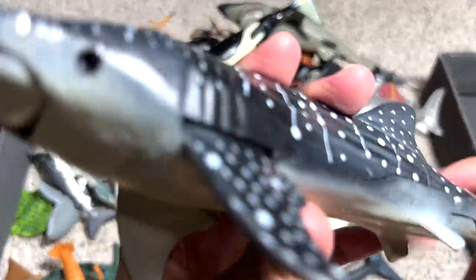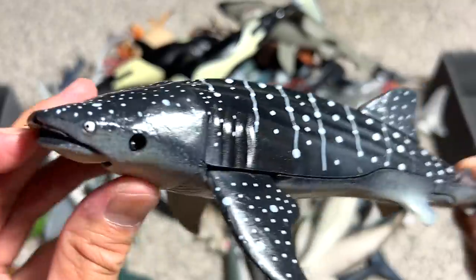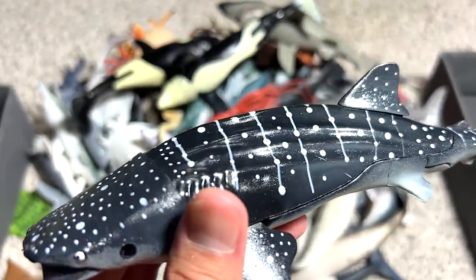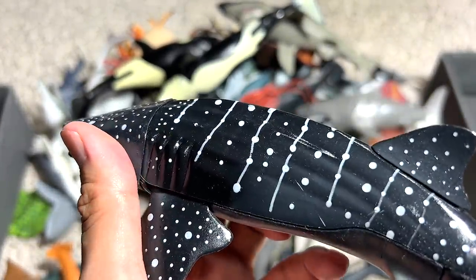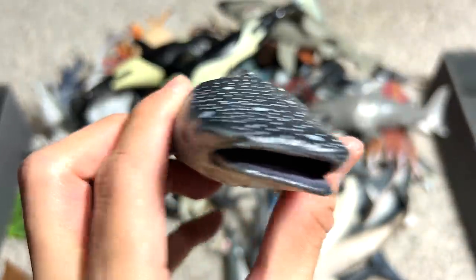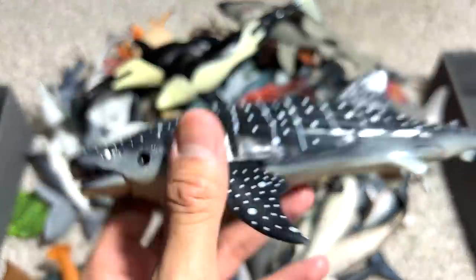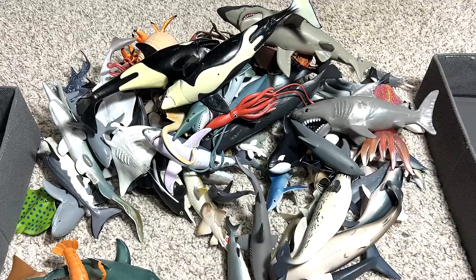Next, we have a whale shark. This is also a filter feeder. I've actually swam with whale sharks before. They are very gentle and very docile. They feed on small little krill. They take in all the seawater and filter off all the food particles.